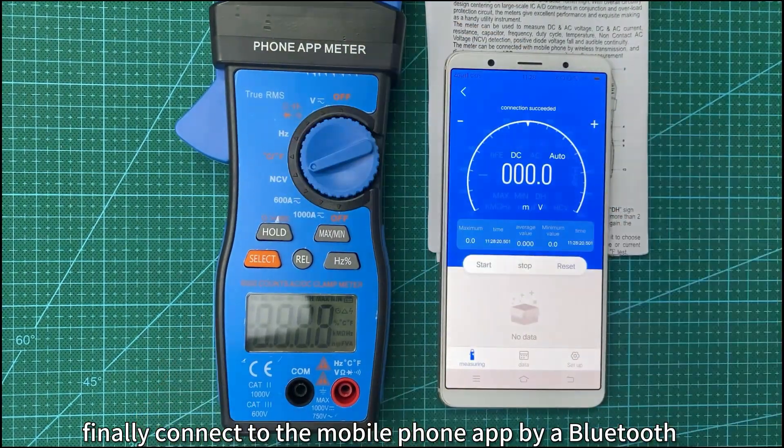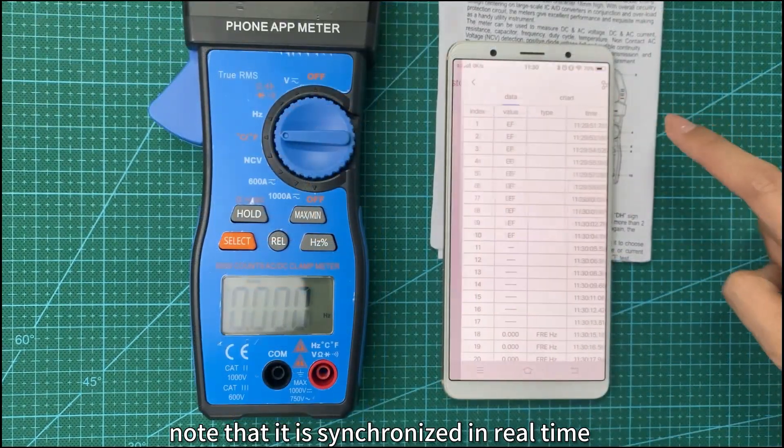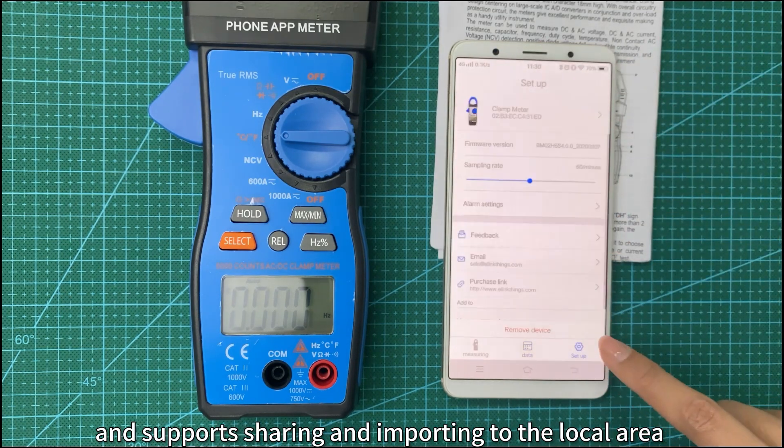Finally, connect to the mobile phone app via Bluetooth. Note that it is synchronized in real-time. The app has a recording function, and supports sharing and importing to the local area.